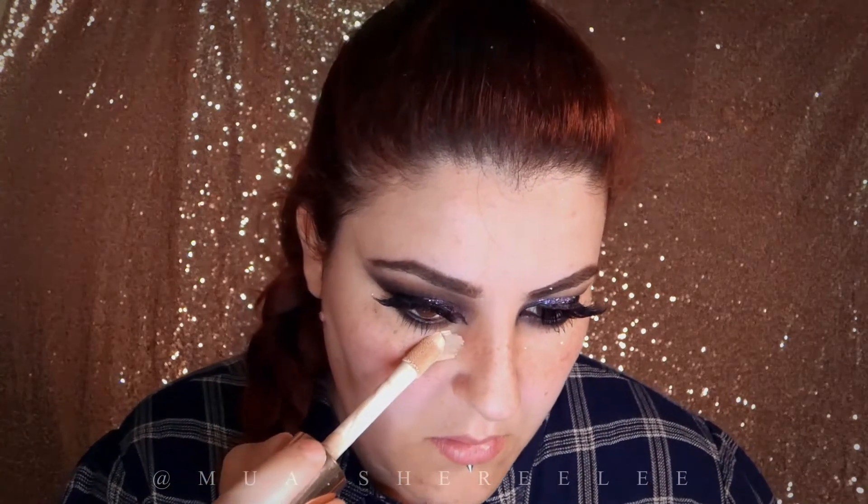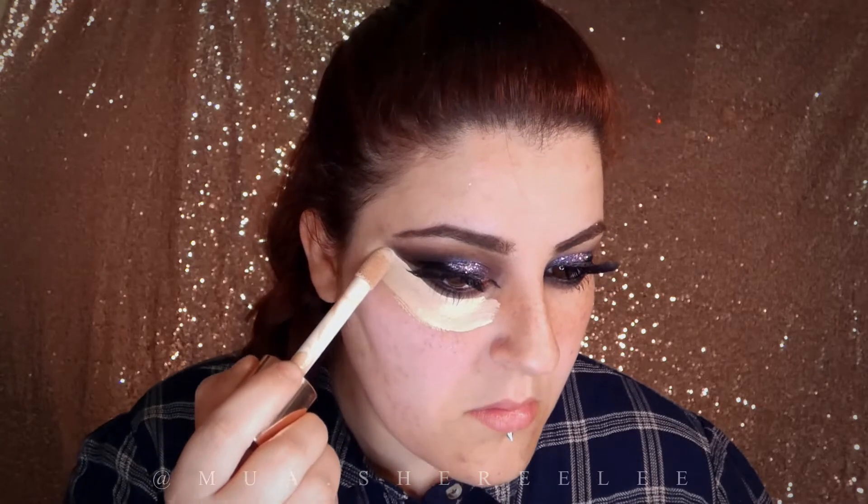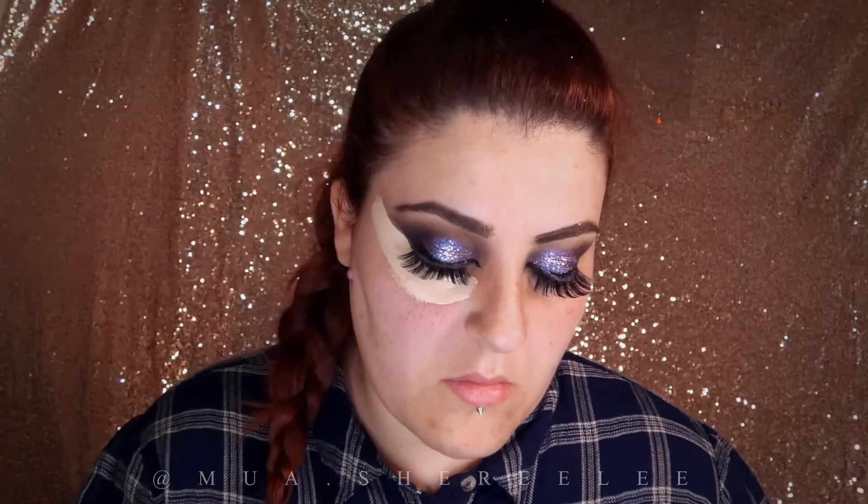Now I'm going to start doing my face, starting from the concealer to shape my under eye further and also covering any dark areas and highlighting where it needs to be highlighted.